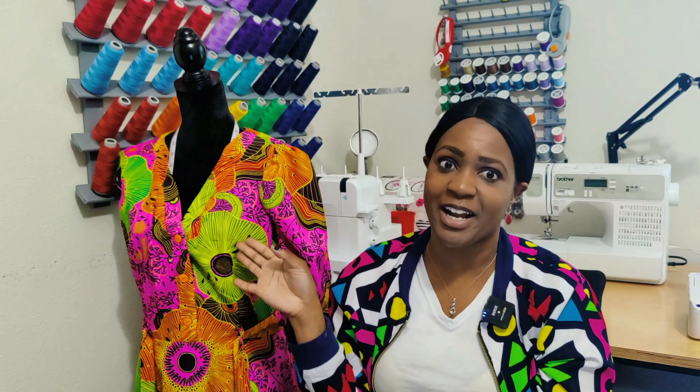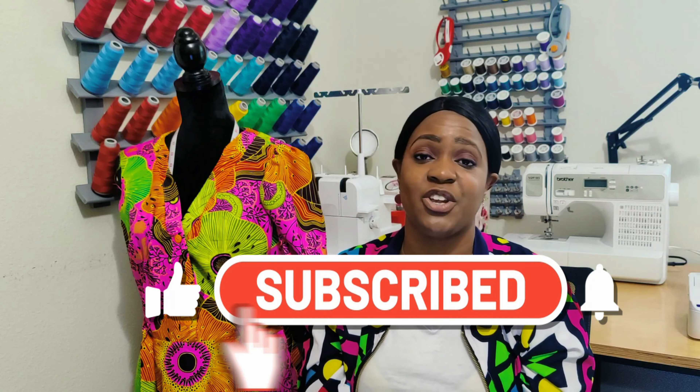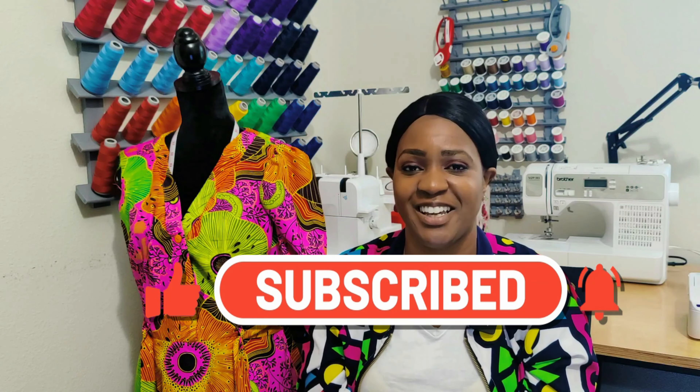That's all I have for this episode of 'What You're Working On Wednesday' and my pattern review for both Valentine's Day dresses. This was the pattern review for Butterick 6809. Come back next week when I'll show you McCall's 8237. I'll also be working on a tote bag over the weekend. Don't forget to like, comment, subscribe, and turn on the notification bell so you're notified every time I upload. I'll catch you in the next video — and as always, keep sewing!